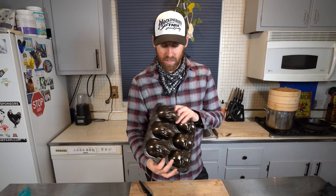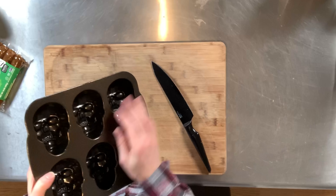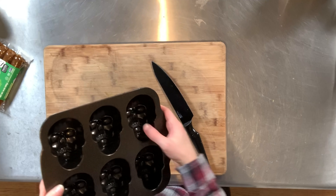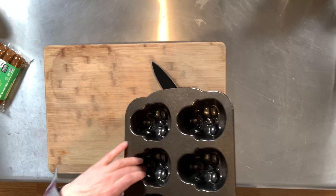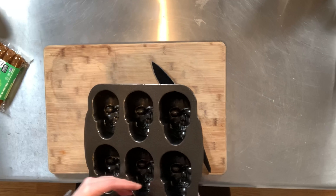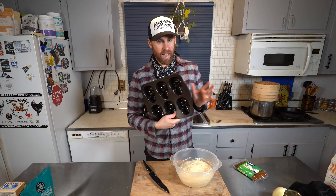I found this skull tray on Amazon and I'll leave a link below if you guys are interested. It looks like pretty decent quality - nice and sturdy. I haven't used it before so I have no idea if things are gonna stick or not. It seems like a nonstick material; you could use a spray if you want. I might grease it with a little bit of vegan butter before we do this.